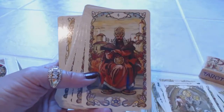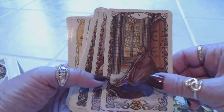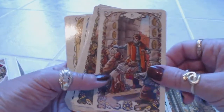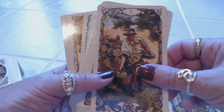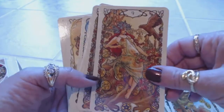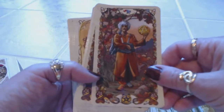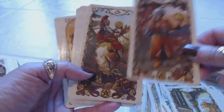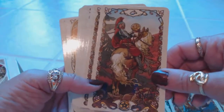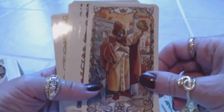Two of Coins, Three of Coins, Four of Coins, Five of Pentacles, Six of Pentacles, Seven of Pentacles, Eight of Pentacles, Nine of Pentacles, Ten of Pentacles. And then we have the Page of Pentacles, the Knight of Pentacles, the Queen of Pentacles, and the King of Pentacles.